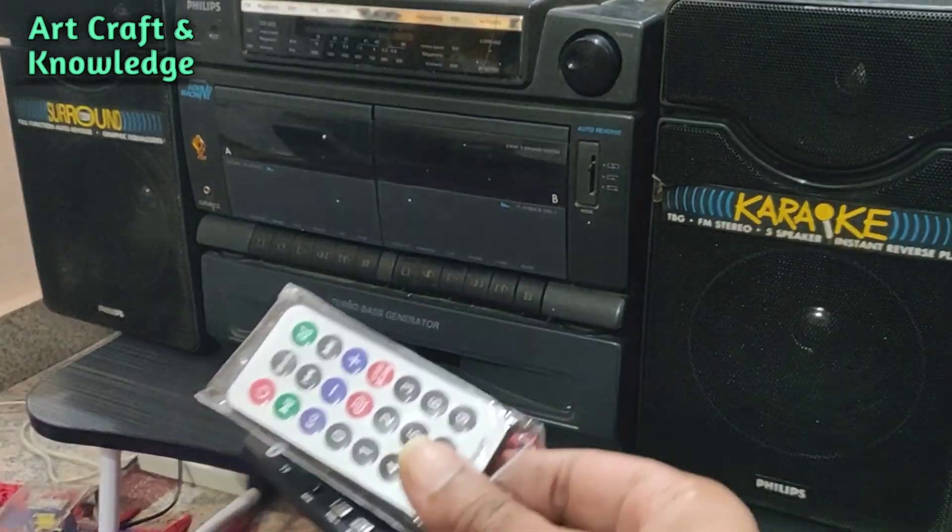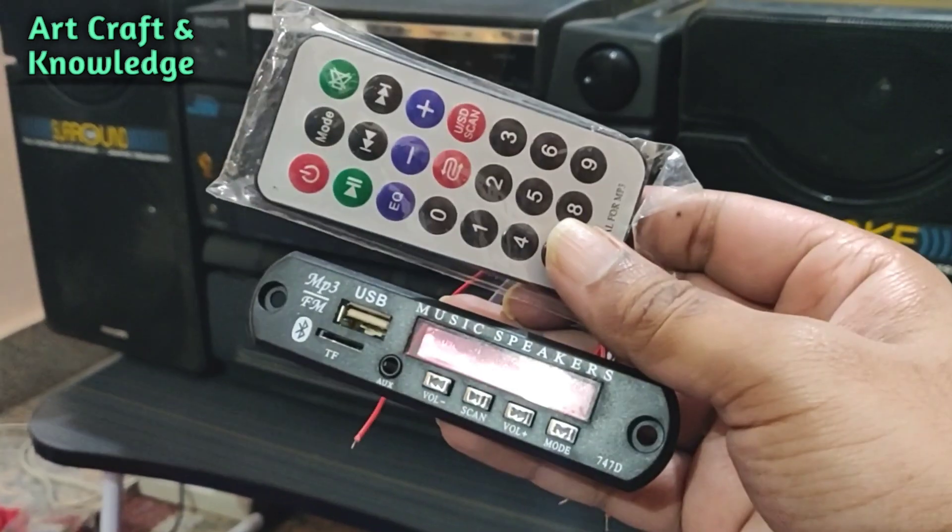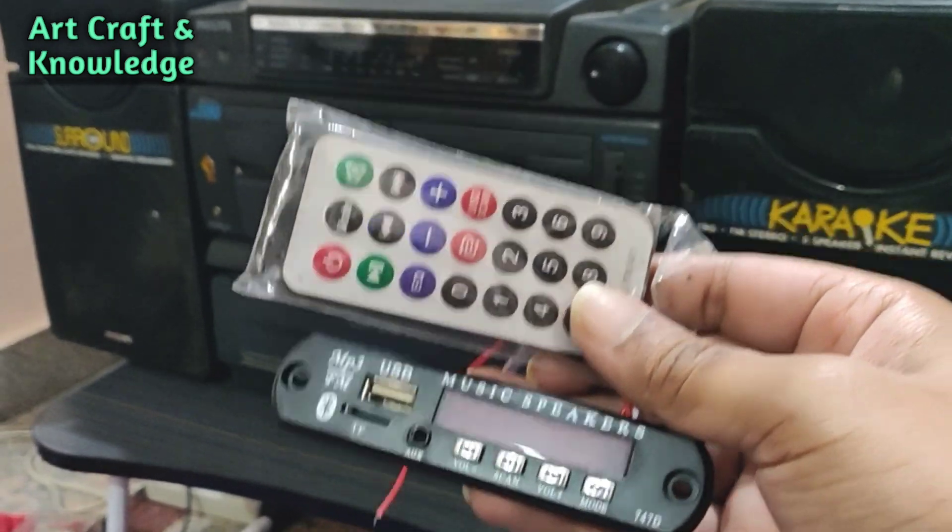Hi all, in this video we'll see how we can connect a Bluetooth module to an old cassette player. Stay tuned.